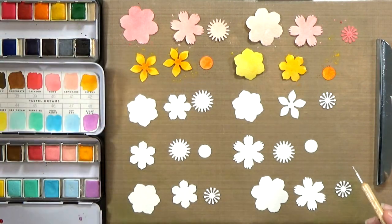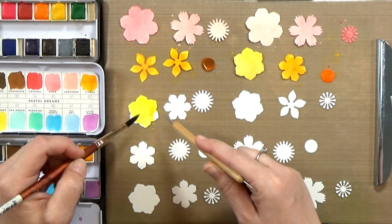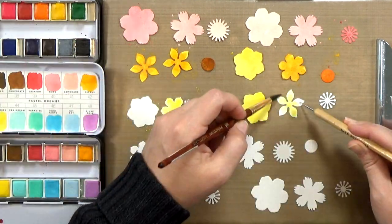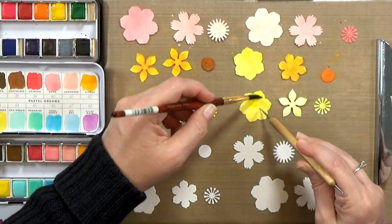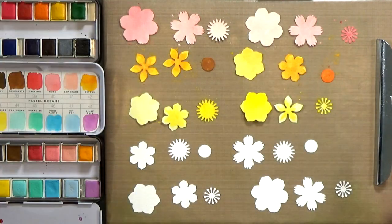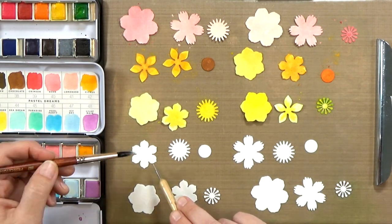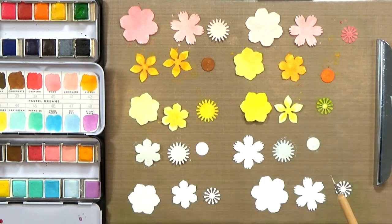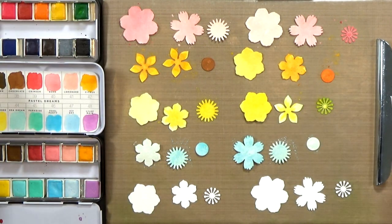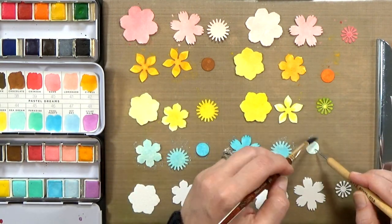I decided I wanted to color the flowers two of each color — pink, a darker yellow, a lighter yellow, blue and purple. To give them a little more variation, I'm doing light, medium, dark for each set. One set of flowers will have the darker petals on the bottom and the lightest on top, and then for the other flower in the same color, I'll do the opposite — start with the lightest and end with the darkest.